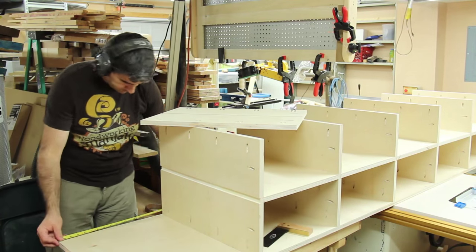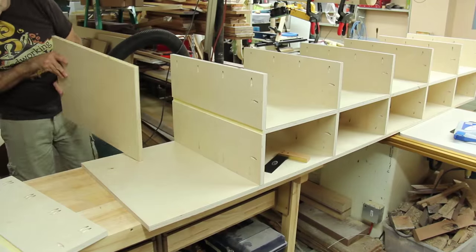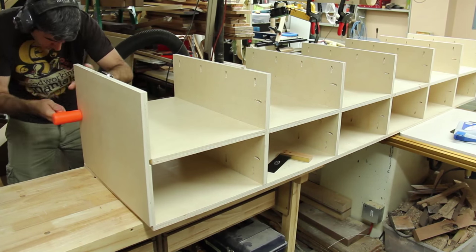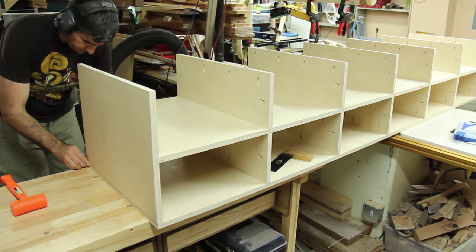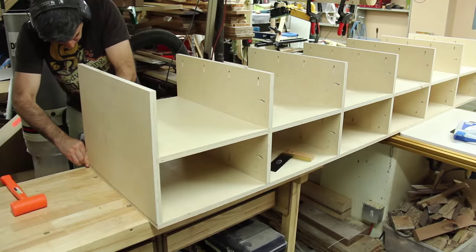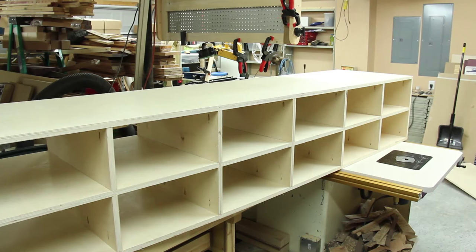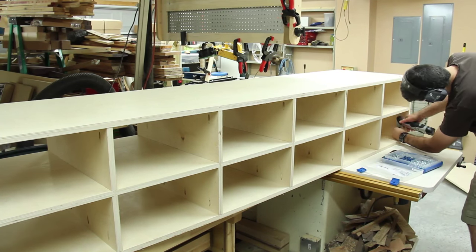For the last shelf I didn't cut it at the beginning because I knew it would be dependent on how everything else came together. Once the rest were assembled I measured the exact length needed and cut that one to fit. I only had the six-inch driver that came with the Kreg jig — I should have ordered the three-inch driver because the six-inch would not fit in the tighter sections. I ended up using a small impact driver I had available to piece that together.